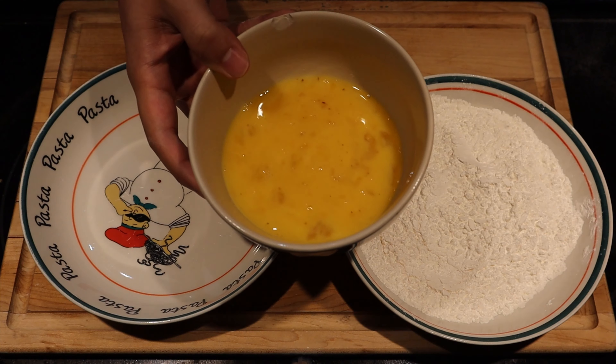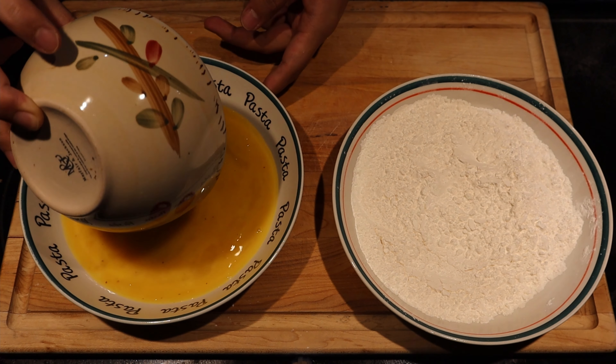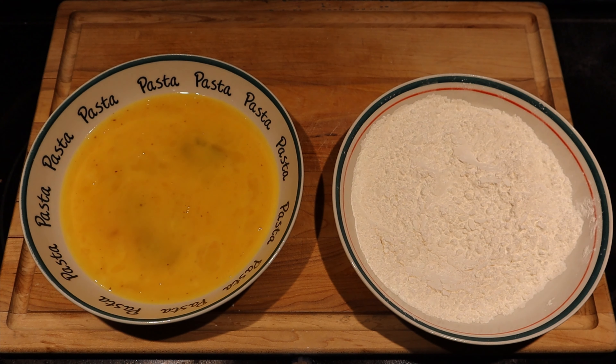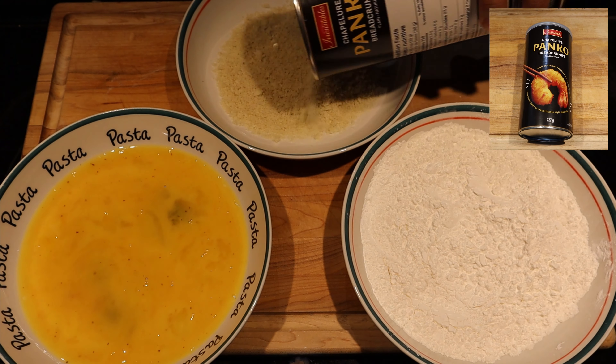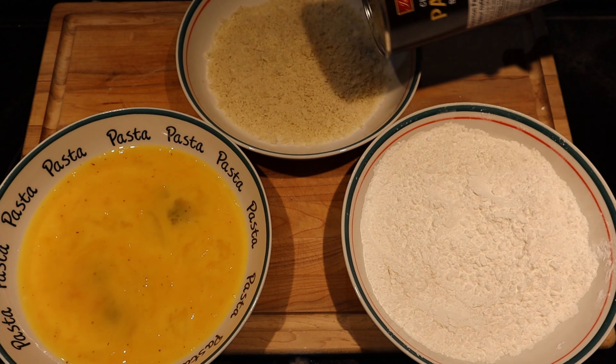I figured my egg bowl was a little bit small to egg wash the meat, so I transferred it to a bigger bowl. Here's the last member of the frying trio, Mr. Panko. Just like the others, we're leaving it in the same type of bowl.